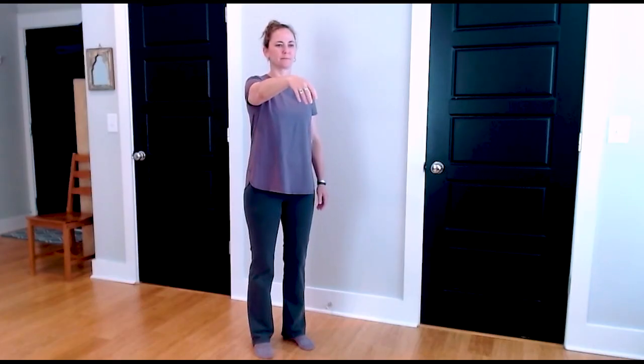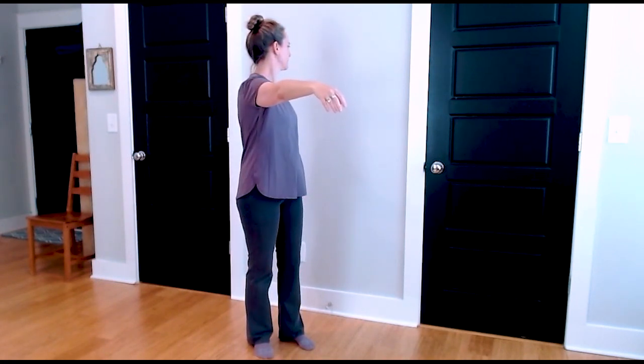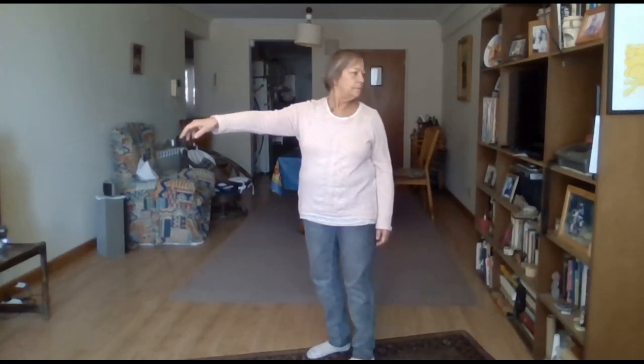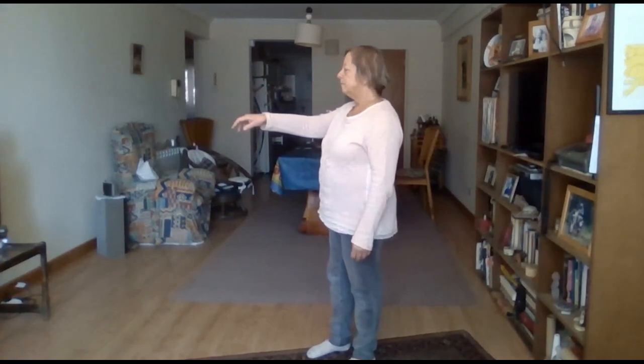Let's find out. Go ahead and reach forward just easily, comfortably — you can rest anytime you like. Keep your weight on your right leg and only do what's easy and comfortable. No strain, no stretching, no trying, no striving.